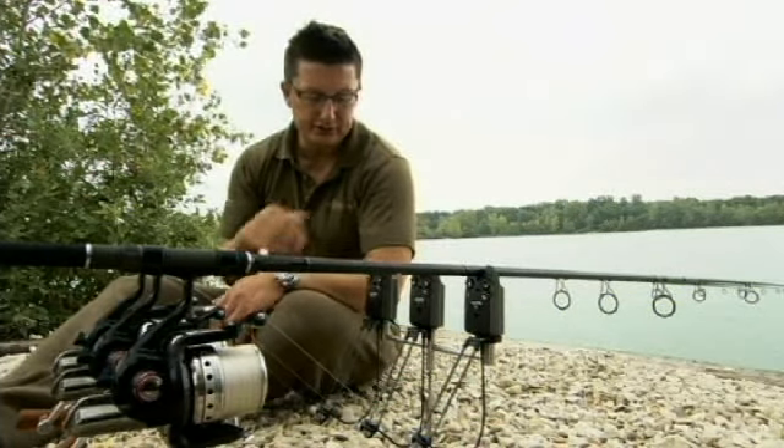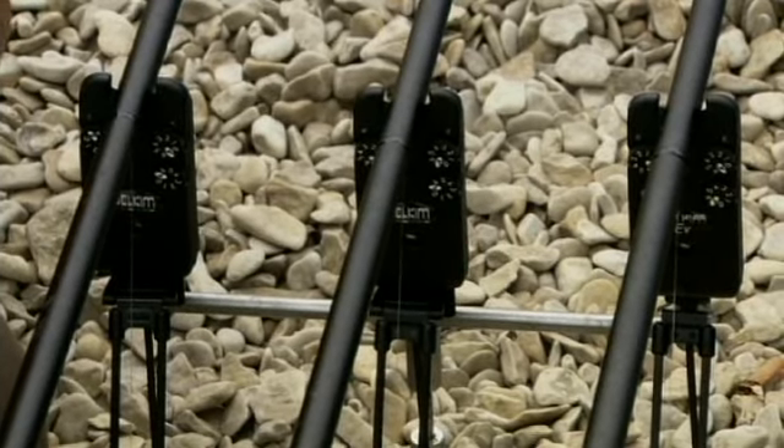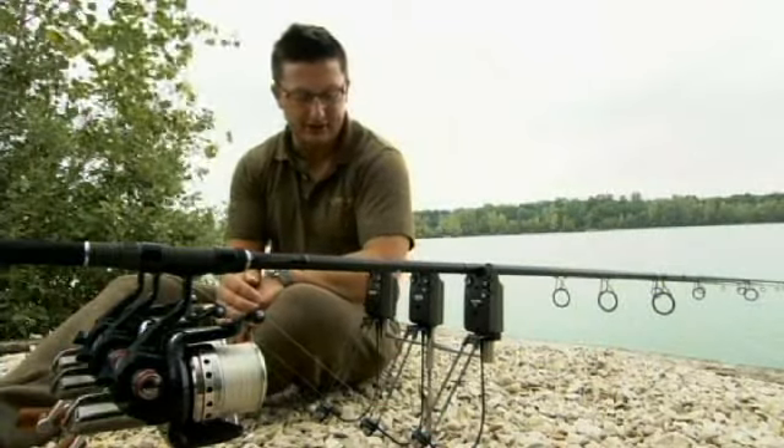We're going to talk bite indication now and I want to talk you through the features of the Delkim buzzers. I've used Delkims for probably 10 years or more, totally sold on them, never used anything else since I started using these.